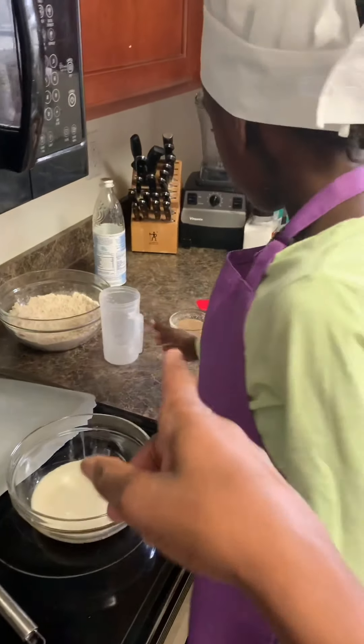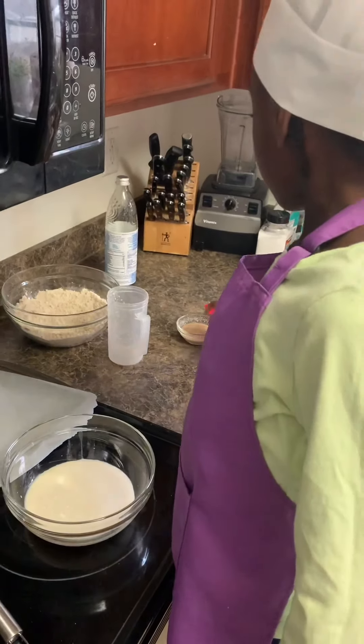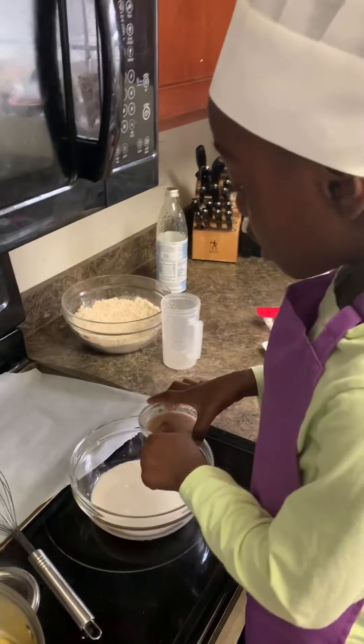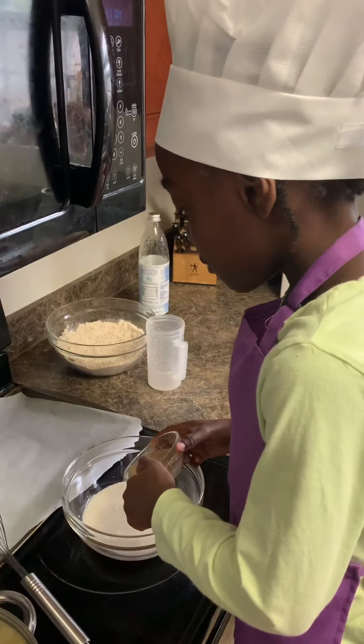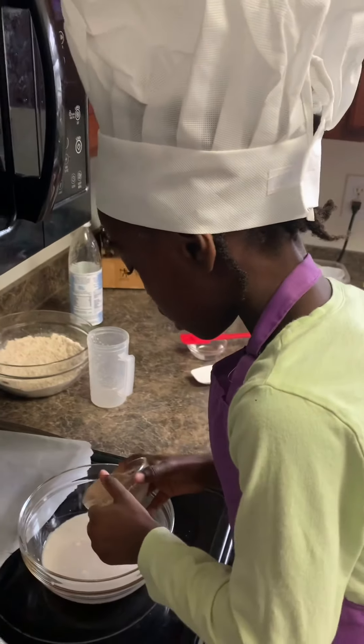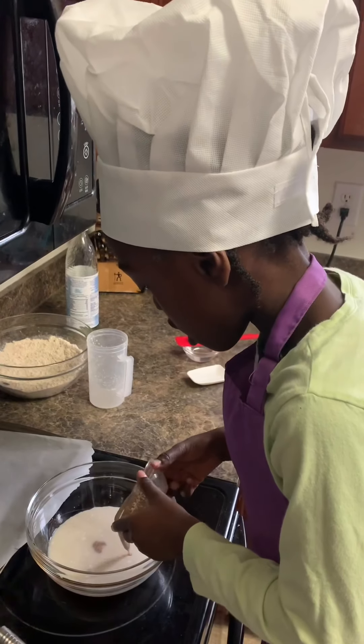And then we have our flaxseed egg replacer. And the agave — it is a half a cup of agave. I don't know how it tastes, but I have this in waffles and I do not taste it. Be careful when you pour it.